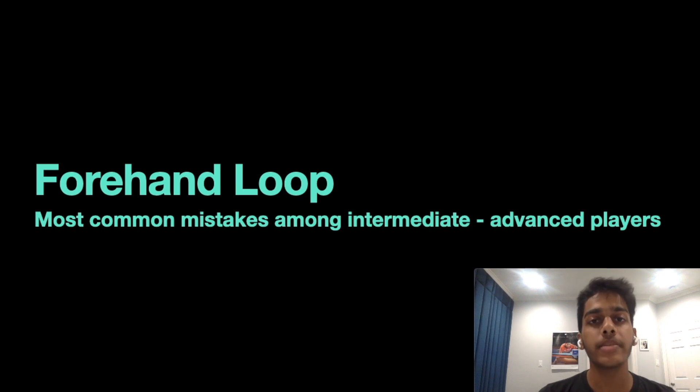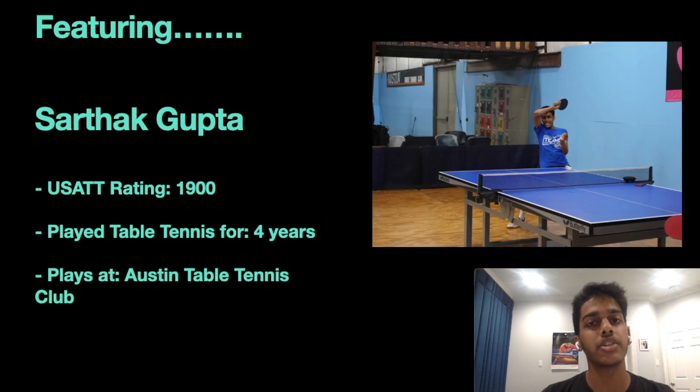We're going to cover the most common mistakes that intermediate to advanced players make while executing the stroke. My name is Sarthak Gupta. I've been playing table tennis for just over four years now, my USATT rating is around 1900, and I practice at the Austin Table Tennis Club, which is where this video was filmed.